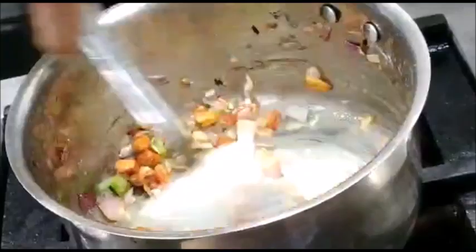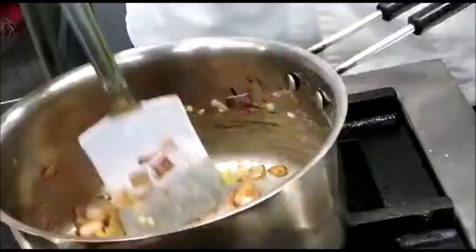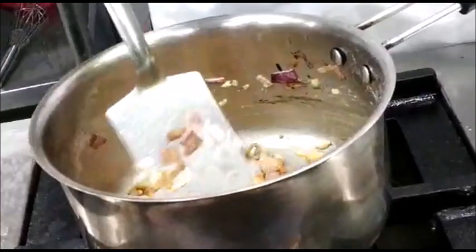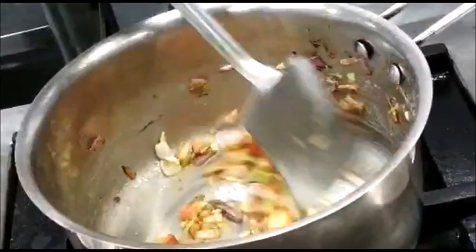Keep stirring so that the flour does not stick to the bottom, and ensure the heat is low. Now the roux is slowly browning — you can see. The mirepoix has browned nicely; it's not burnt.